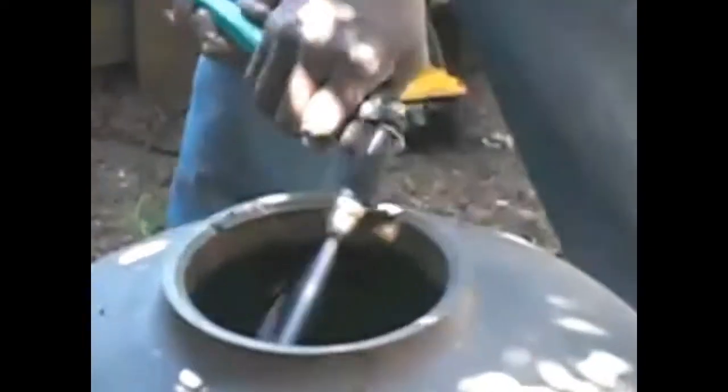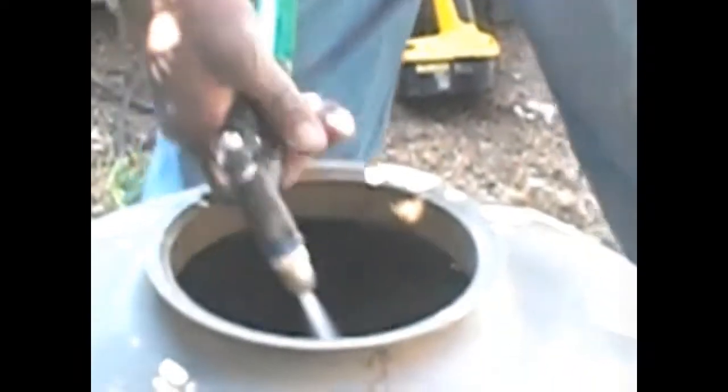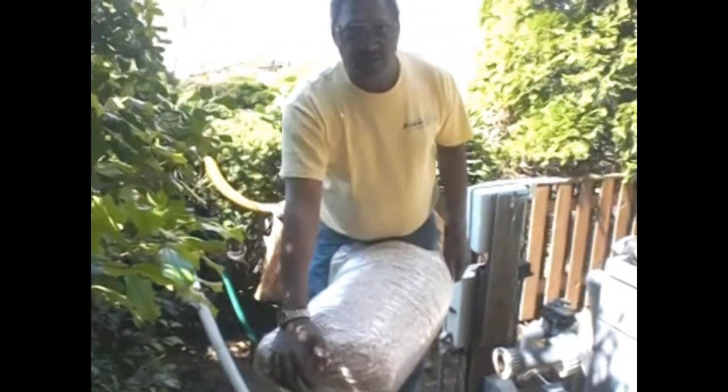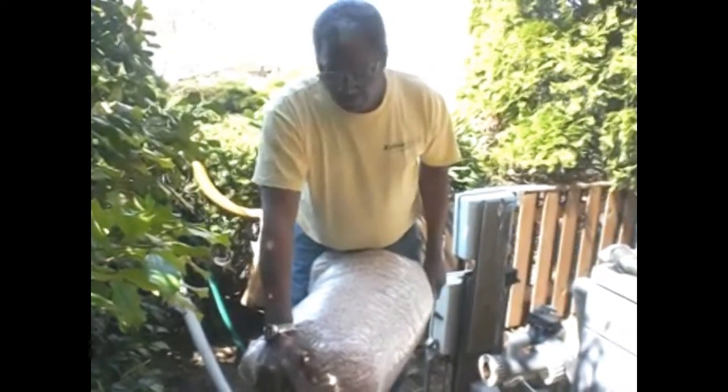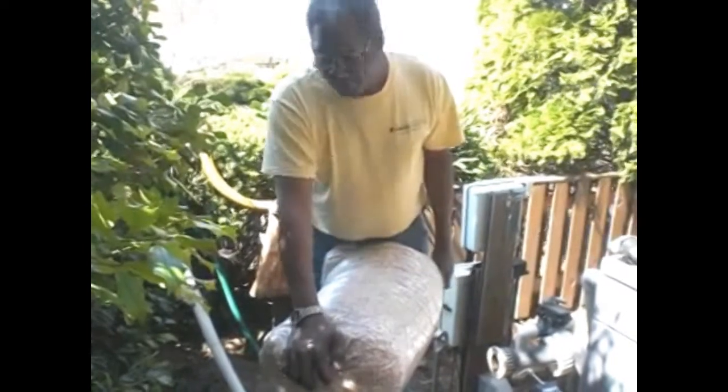Don't be afraid to use a little water to get it clean because you're going to need to do that. Now that we've gotten all of the old media, dirt, mud, and trash out of this filter, we're going to load the new bio-media in. This is the extreme bio-media. You get it in bags according to what size filter system you have. This system will need a bag this size and a bit more, but you'll get what you need for your filter system.